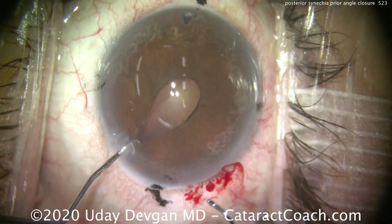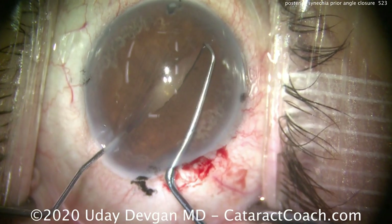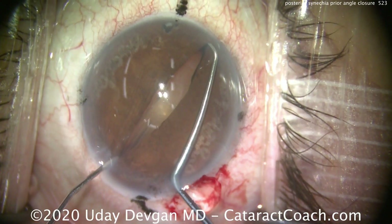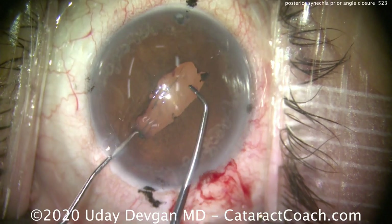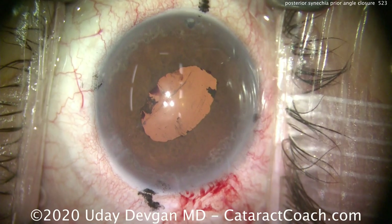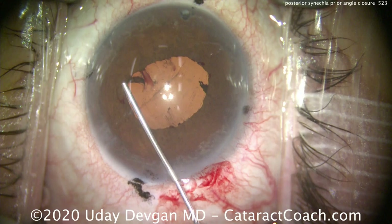We'll put in two choppers and do a pupil stretching technique — you can use other instruments as well; the choppers are something I have on my phaco tray. Push out towards the angle, nice and gentle. That ought to do it. If you see a little bit of bleeding at the pupil margin, don't worry about it. Notice how I hold that stretch for at least a few seconds before letting go. Now we can also see the fibrotic membranes that we need to peel away later.